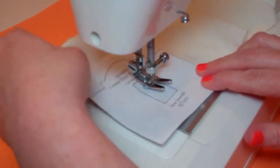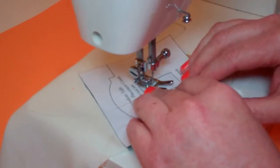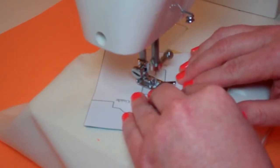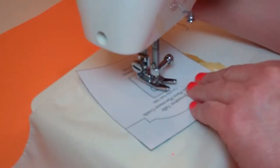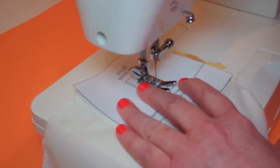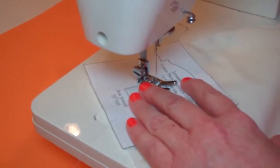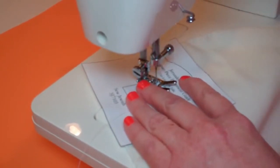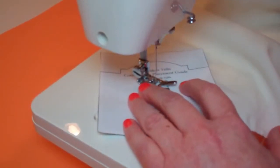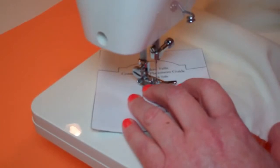When you get to the corner, lift up the presser foot, pivot the fabric and pattern, and do the next side. If you need to, you can pick up the needle and move it a little bit if the needle just isn't landing close to the corner. I'm going to hand-walk it because I like the control I'm getting here. I'm going to make a small adjustment — move it — there we go. I'm all the way around the hexagon.